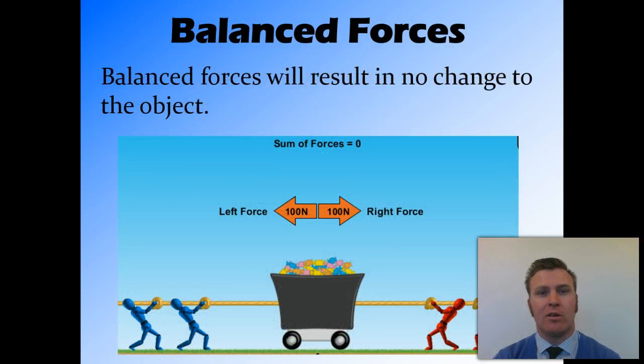Another example is pulling on this trolley. You can see on the right-hand side the two red figures are pulling on the trolley with a force of 100 Newtons. And on the left-hand side, there are two blue figures pulling with a force of 100 Newtons. Because we have 100 Newtons to the right and 100 Newtons to the left, the sum of those forces cancels each other out and we end up with zero net force.